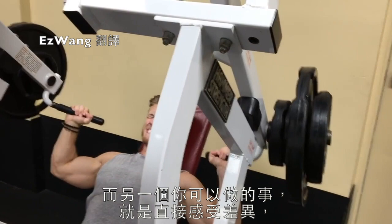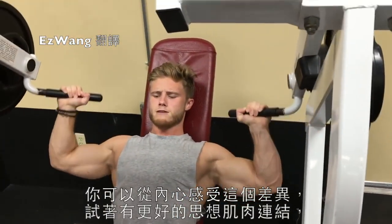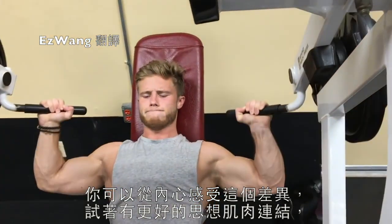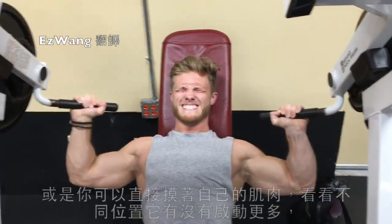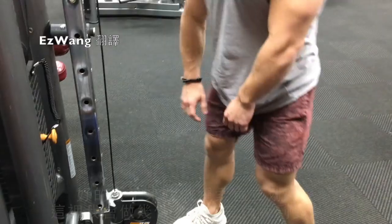The other thing you can do is simply feel for a difference — either internally, by seeing what allows you to establish a better mind-muscle connection, or you can physically palpate the muscle to test and see if it's firing more in different positions.